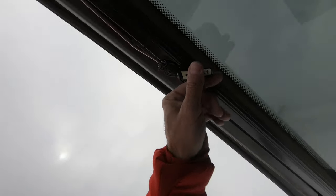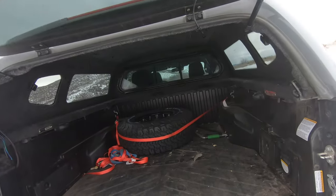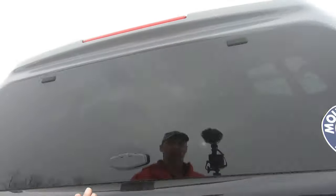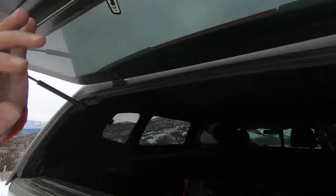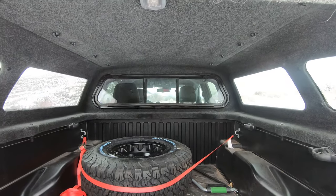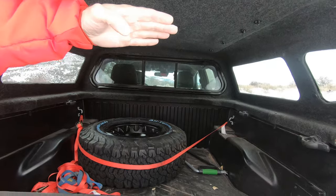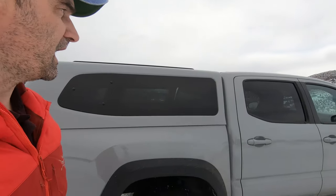You can also get in and out if you lock yourself in — there's a little lever right there. One of the other features: it has a front sliding glass on it, and that whole glass will tip up and in so you can wash the glass inside and out between your cab and your cap.